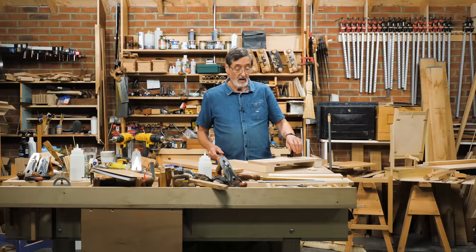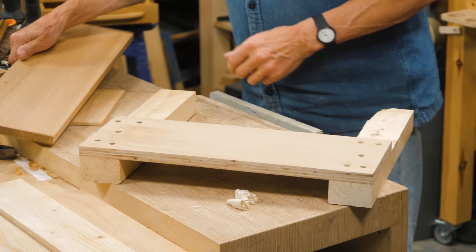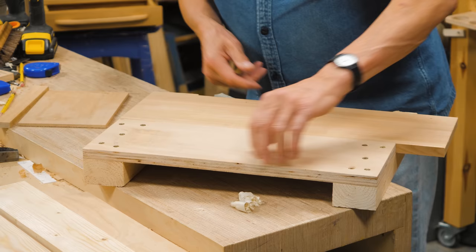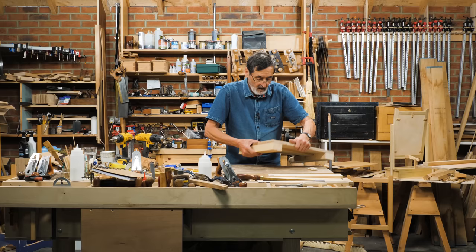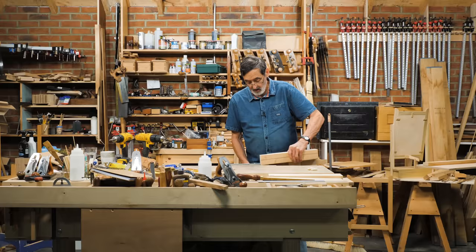It works better than a shooting board for what I wanted. So I'm going to show you how it works first. If I've got a piece of wood like this, I slide it on here, let the end protrude past just enough to take a shaving, squeeze it tight. I've got it registered along this long edge, protruding past the top a paper thickness or whatever number of shavings I want to take.